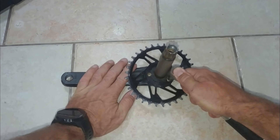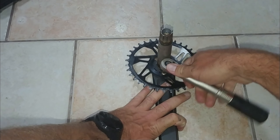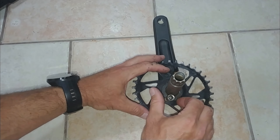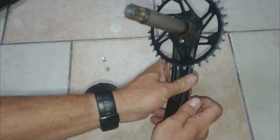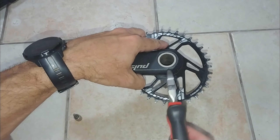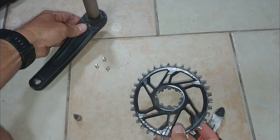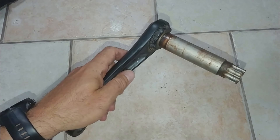To loosen the screws I'm going to use the small torque wrench with the small torque bit. Most manufacturers insist that these screws be tightened with some grade of thread lock, but this doesn't seem to be the case here. With all the screws removed, the chainring is still pretty stuck on there, so I'm just going to use the wrong tool for the job to whack it loose. With the chainring removed, I'm going to clean everything as well as I can before putting it all back together.